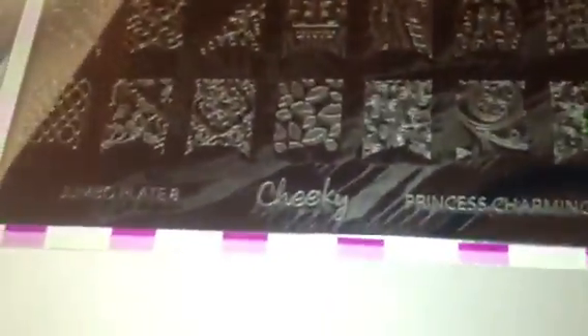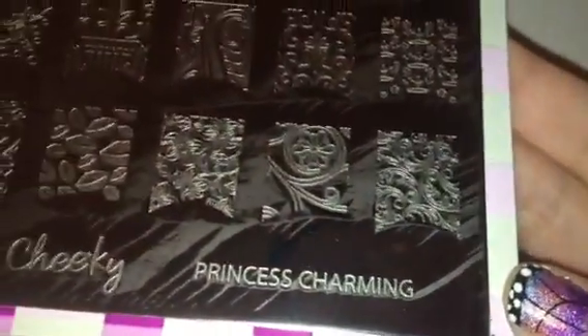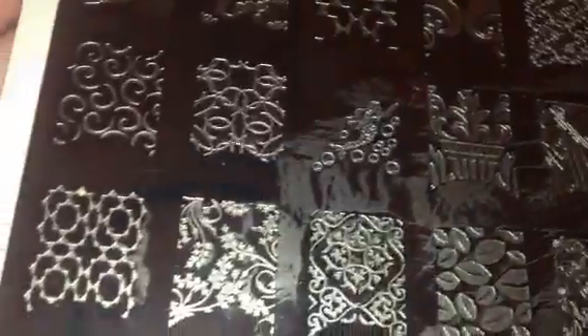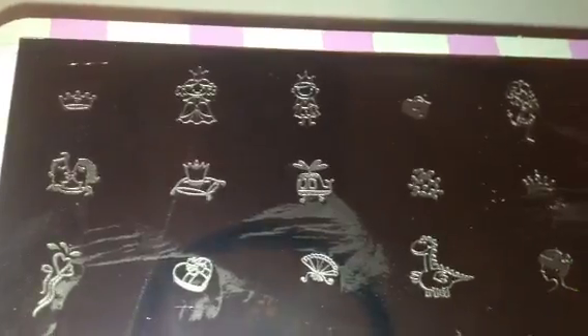One of the films I was talking about — see how it's stuck? You really have to pull it off and it leaves that sticky film right there; that's the only negative I have. This next plate is Princess Charming — all princess images. There's some lips and a really cute mermaid. It's a really cute plate for all those princesses.